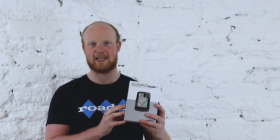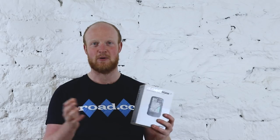They say Roam wasn't built in a day, and once again it would appear that old adage is true, as two years on from the launch of Wahoo's Element Bolt comes the Element Roam, with smart navigational features and a colour screen. Who writes these? It's absolutely terrible.